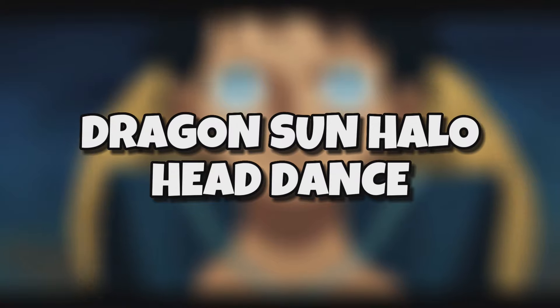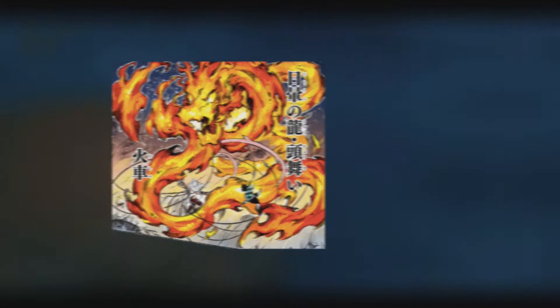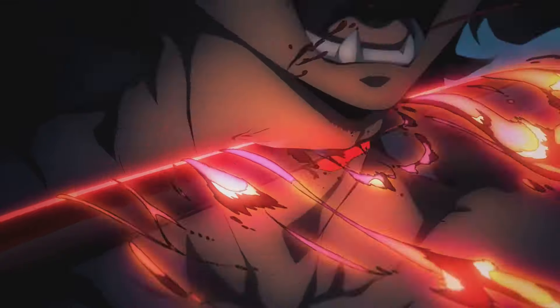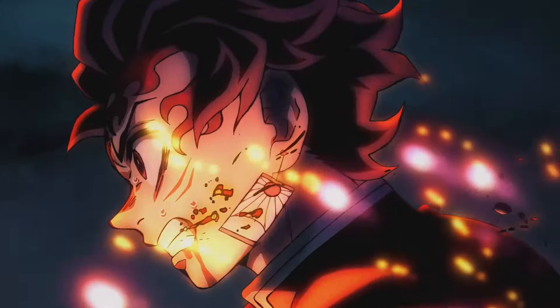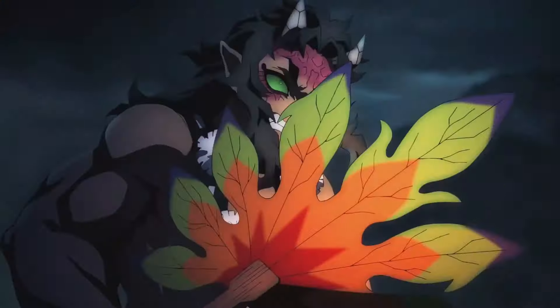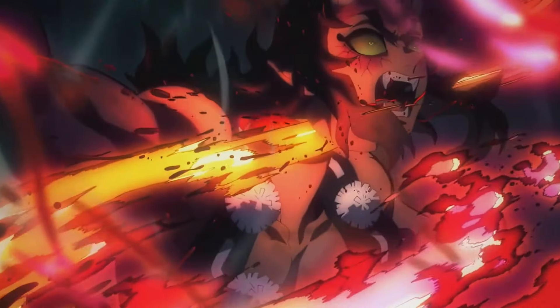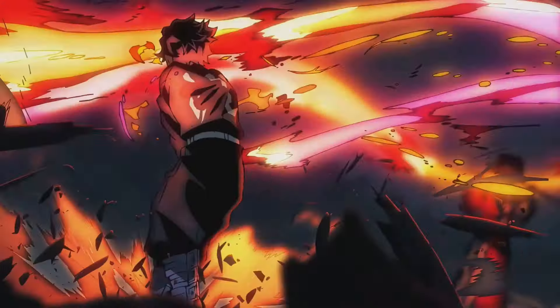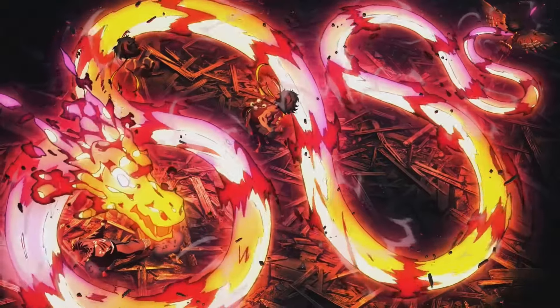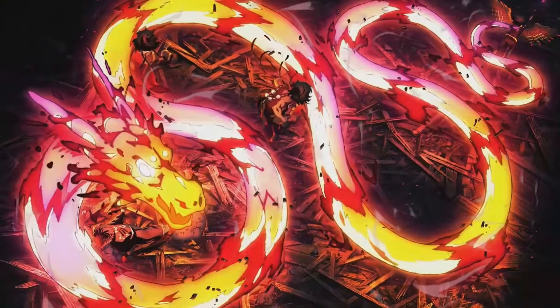Ninth form: Dragon Sun Halo Head Dance. The Dragon Sun Halo Head Dance is easily one of the flashiest sun breathing moves on this list. The impressive name itself should be indicative of just how powerful this move really is. With this move, the user lets loose a single continuous attack in the same vein as Constant Flux. Fittingly enough, this attack takes the form of a flame-coated dragon that has the ability to decapitate multiple enemies in one go.